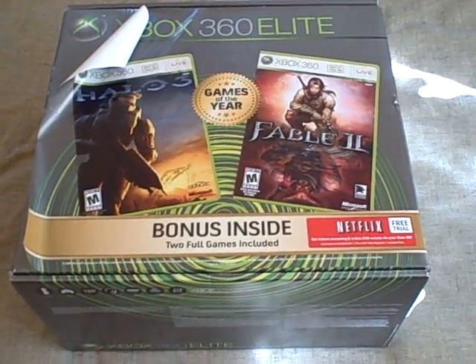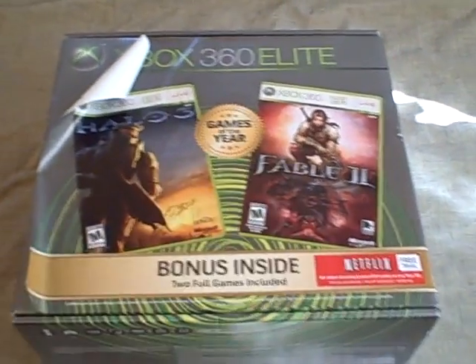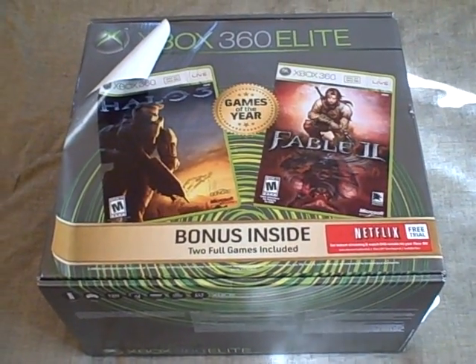So there you have it — the new Xbox 360 Elite Edition with the two bonus games with Halo and Fable. For the most part, until they deplete their existing stock, it's going to look like they've all been opened.